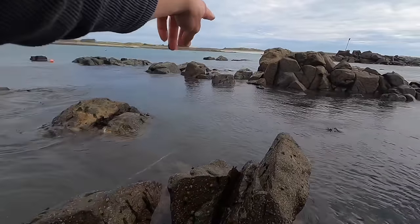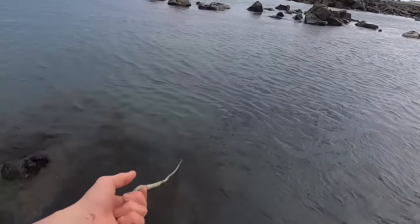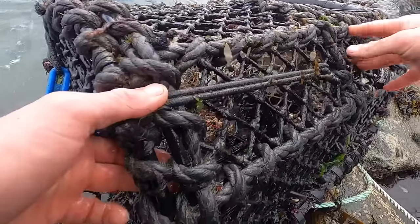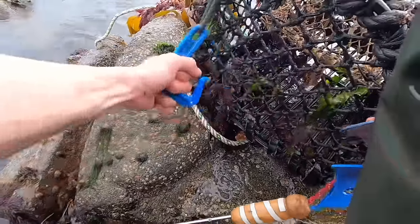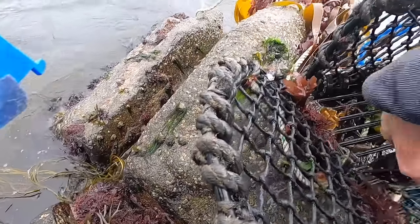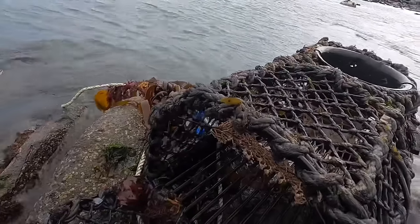We'll try and get them out. The other rope's going along there so we'll just check that pot and head to the other strings. Come on, give us a keeper. There are some lobsters in there — is that one going to be a keeper? Definitely going to have to measure a couple of these. Are they going to be keepers? That one there — nope, that's under. One lobster, and this one's going to be very close. Nope, she's out about four mil. Two lobsters, both too small.